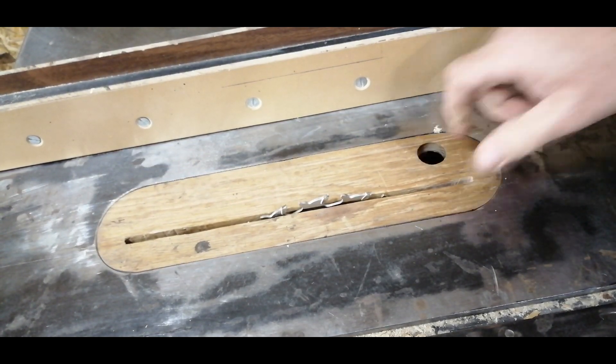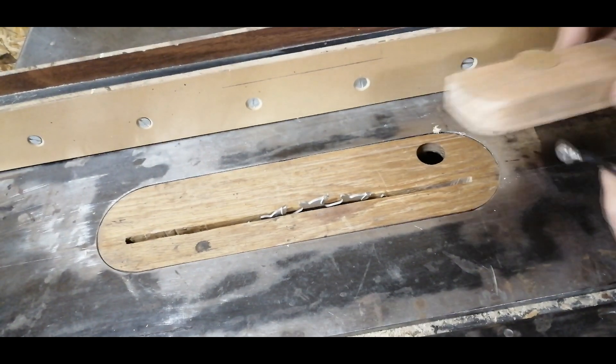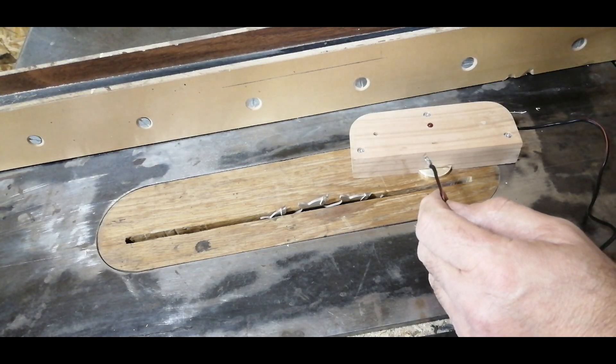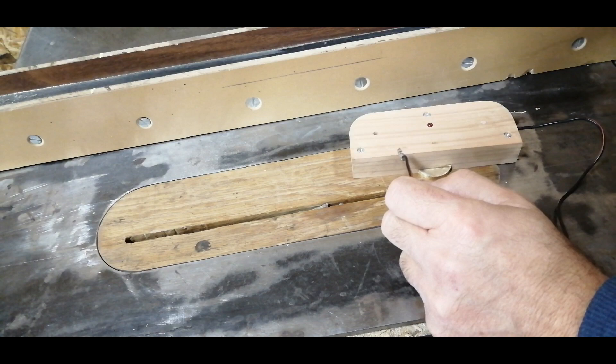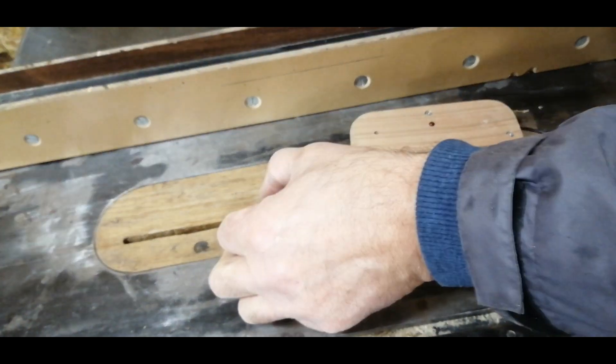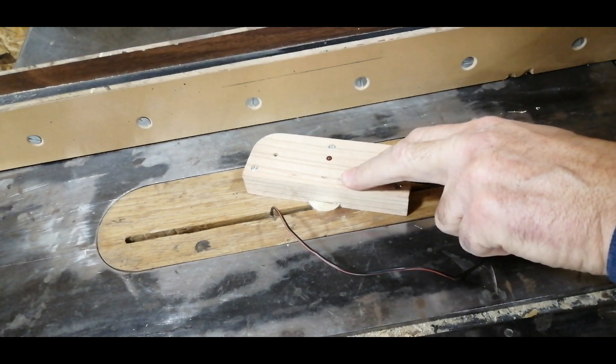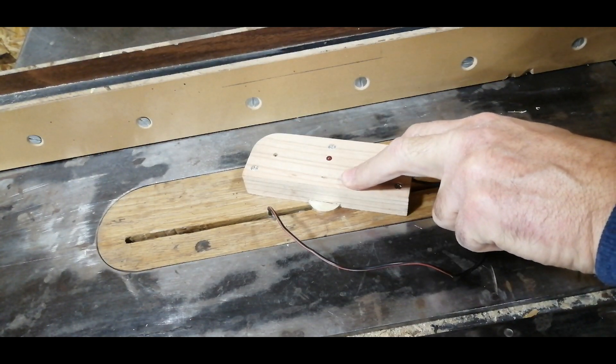In addition to router tables, this tool can be used on table saws and other machines where the worktop is not made entirely of metal. It can also be used on metal worktops if there are electrically non-conducting parts, such as zero clearance inserts on table saws.